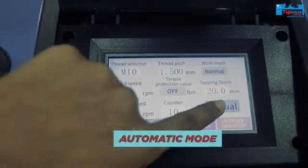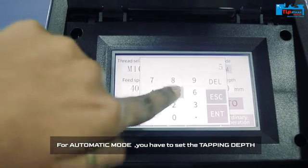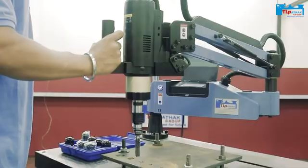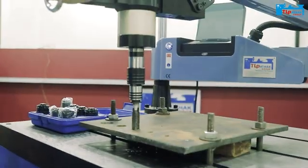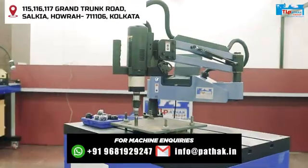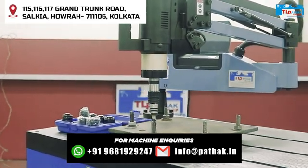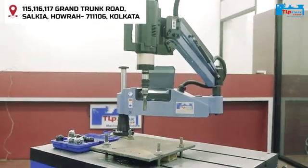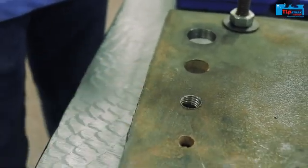Now for automatic mode, you have to press this button and then set the tapping depth. For now, let's do it at 5mm. That's what you call perfect tapping.